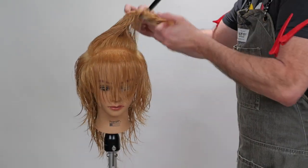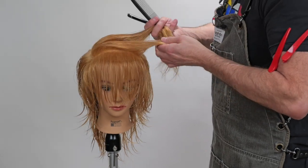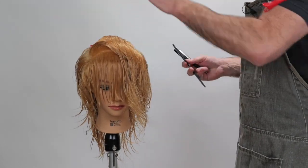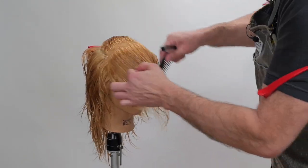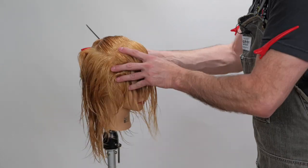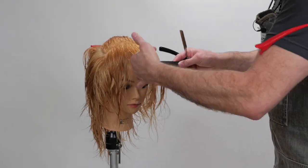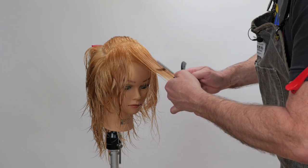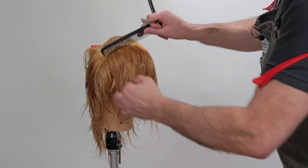My next section is going to be parallel, and I'm basically going to do the same thing I did on the sides, just going across the top. The reason I separated the top out is because when I start going off the curvature of the head it starts getting elevated a lot more than the sides, so it's easier for me to keep control of it by taking the section separate. I'll make sure I'm going off the curvature of the head — there's my guide. Cut that straight across.